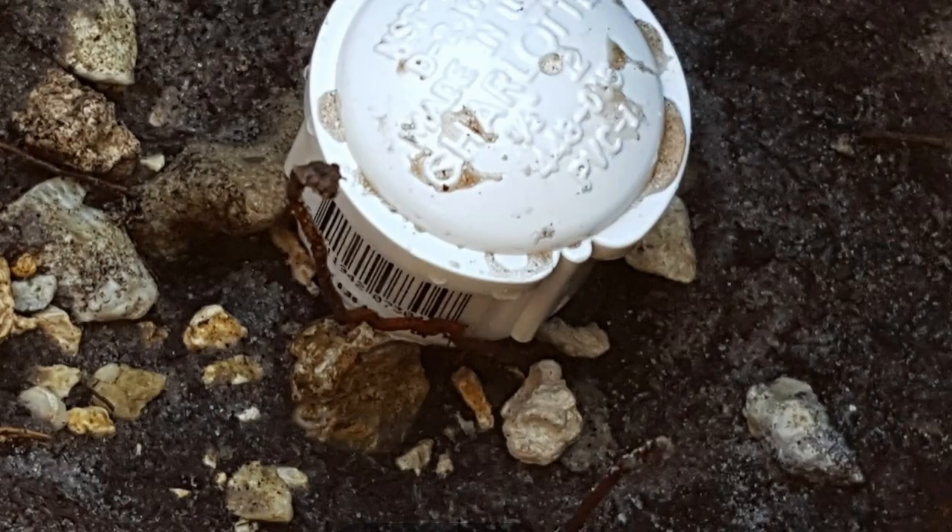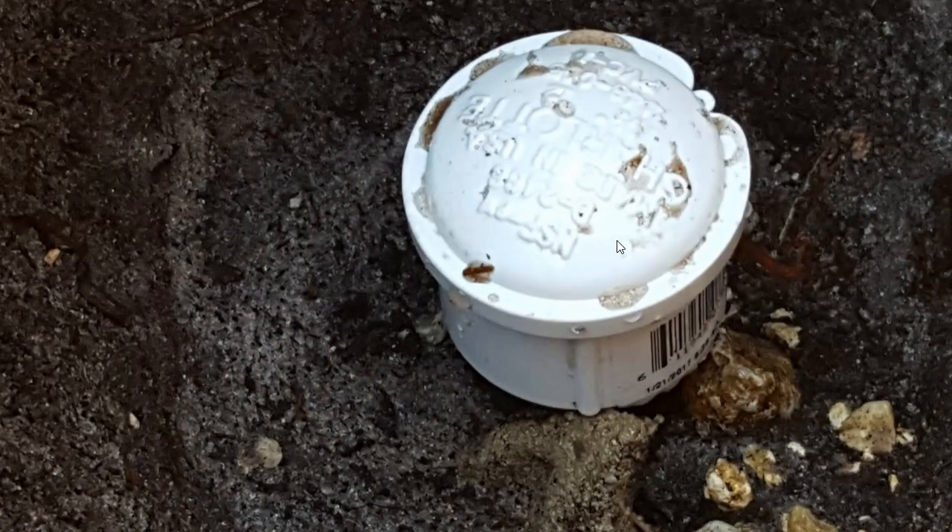I can only recommend doing it yourself — it's not such a big thing, especially if you have an old sprinkler head still at the surface and not buried deep like in my case. I hope I was able to help you a little bit. If you like the video, give me a thumbs up, subscribe, and thanks for watching.